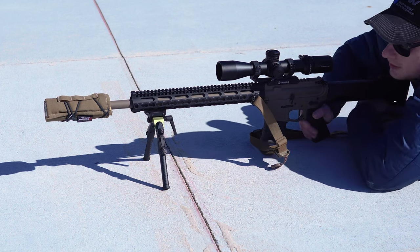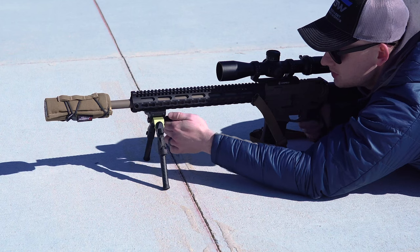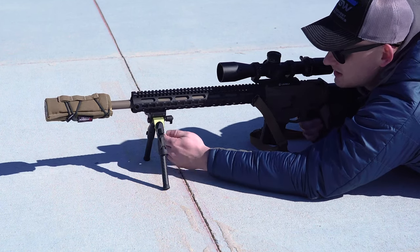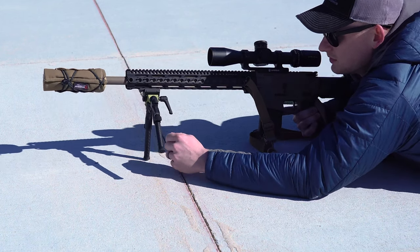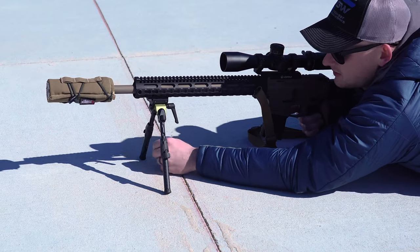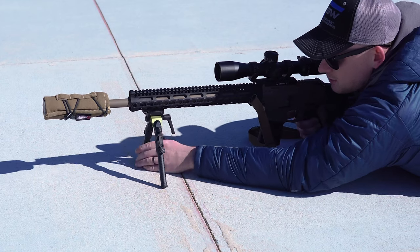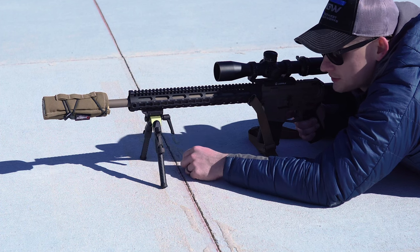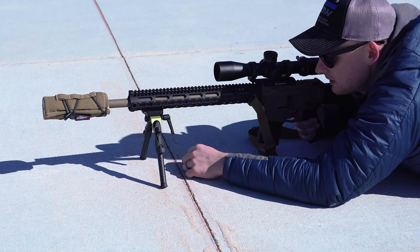That is flat out cool. If I need to I can just quickly loosen this and then my gun can cant — tighten it up. If I want to I can pull my legs down, adjust, and go back to my original point. With these rubber feet on this concrete it's not moving at all. If I was in the grass or the dirt I could get the spikes, but the rubber ones would do just fine.